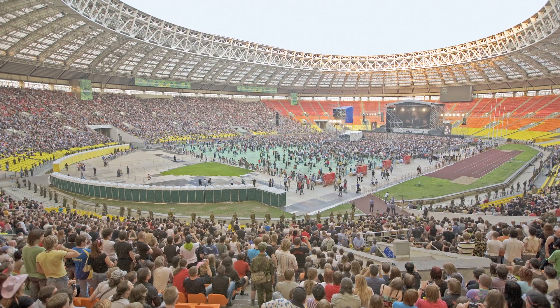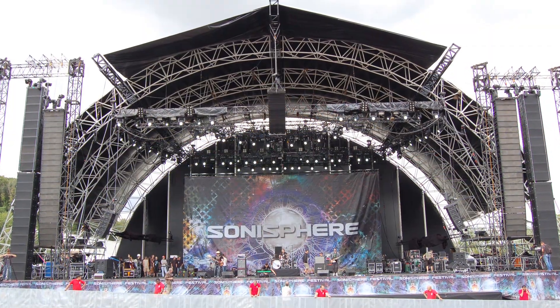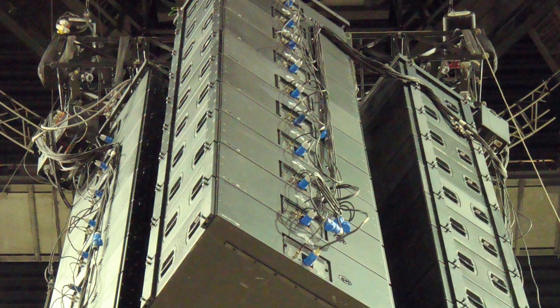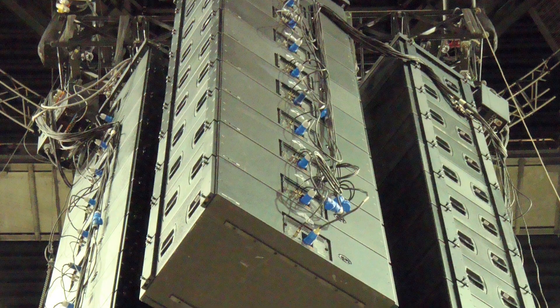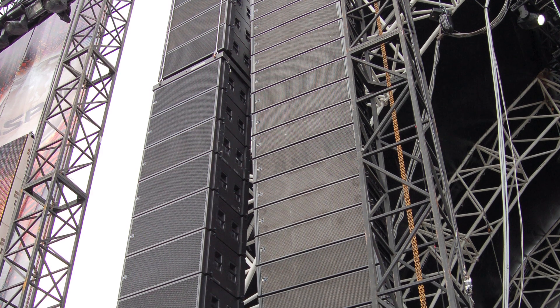Meyer Sound has always tried to make systems that stayed linear and stayed very well under control. That headroom is very important. The 1100 LFC is going to be a great tool for those people on Milo systems out there, and Micah systems.